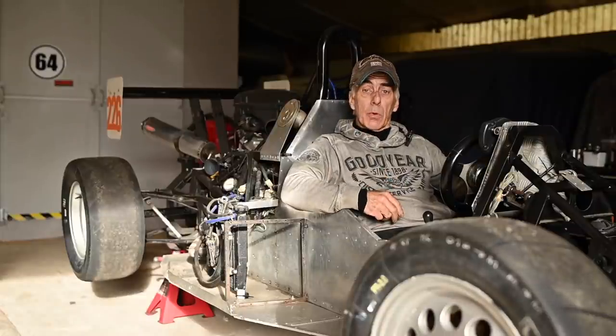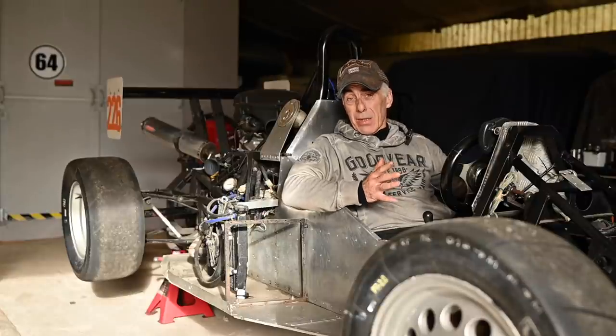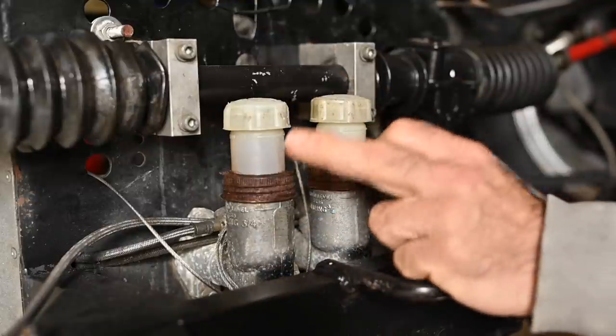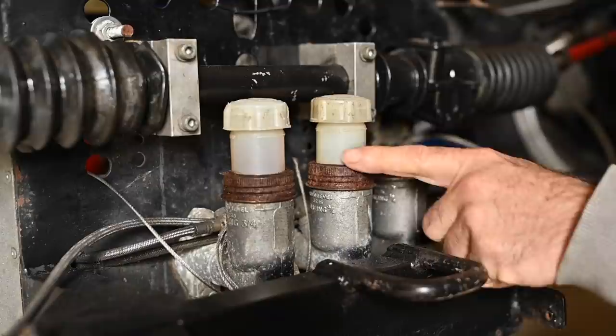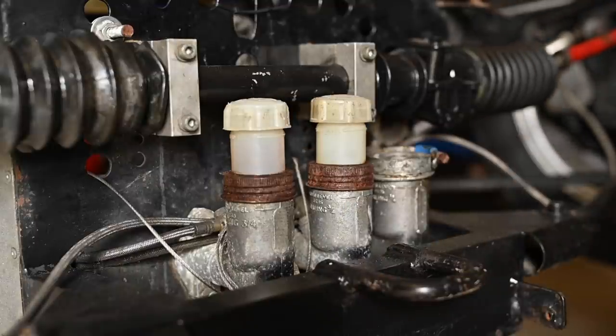The brake calipers are not moving, but most likely the main brake cylinders have seized up. We have two master brake cylinders from Gurling — one for the rear brakes and one for the front brakes. I don't see a lot of liquid inside this one, but this one still has braking fluid inside.